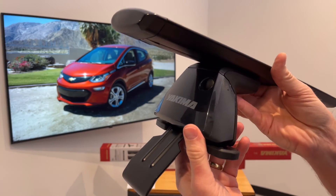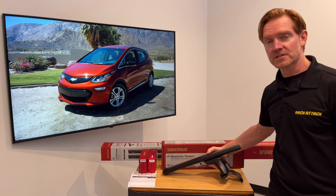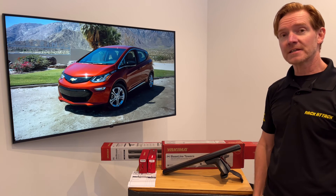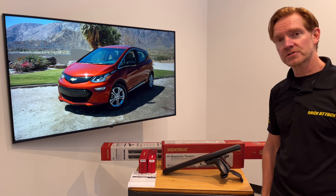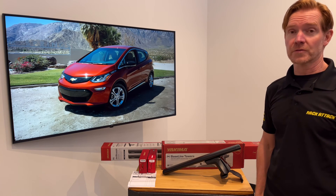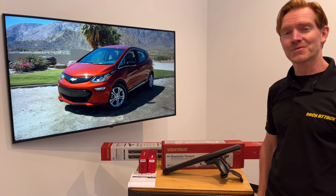Those are all the main features of the Yakima Baseline roof rack system. This product and the full line of Yakima products are available at RackAttack.com — please see the link in the video description for all your buying options. If you have any questions or comments feel free to leave those in the comment section below, and consider subscribing to our YouTube channel. We have over 2,000 rack-related videos and upload new videos weekly. Thanks for watching.